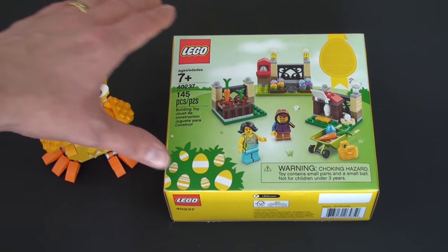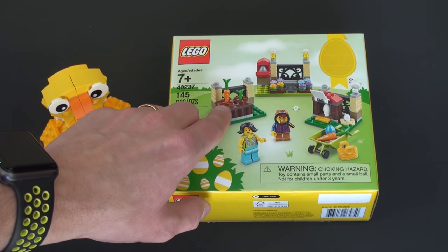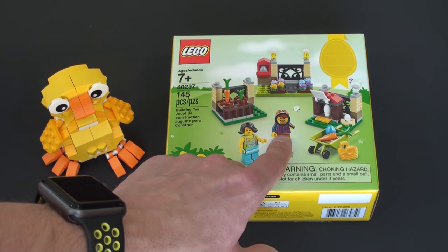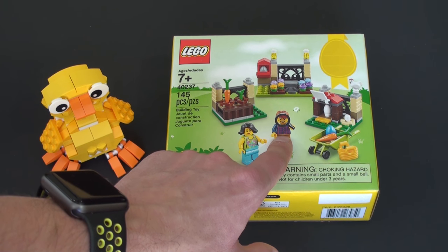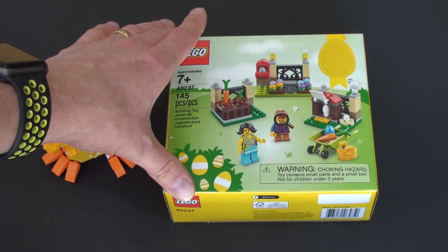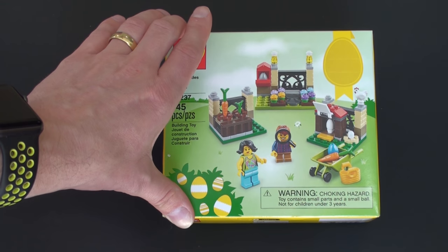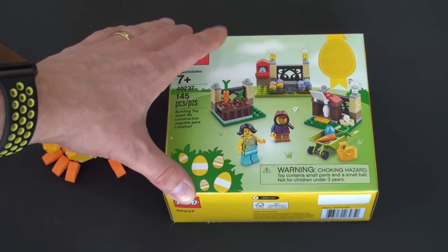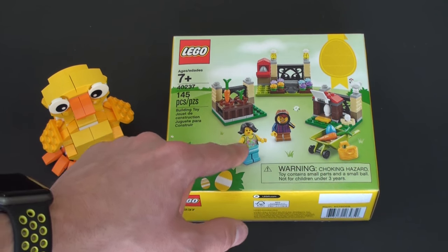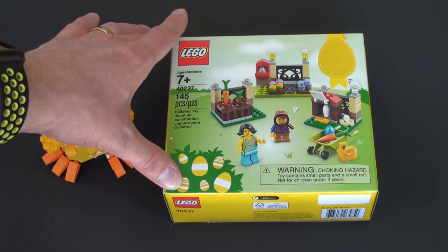A very different theme this year — we actually have two minifigs and we've got this Easter egg hunt. We've got all of these places in this little vignette of a garden where we can hide Easter eggs, and then our little kid can go looking for them with his magnifying glass. These usually run to about $10 and you get a lot of nice little elements like flowers, a chicken, some vegetables, and a couple of cool minifigs.